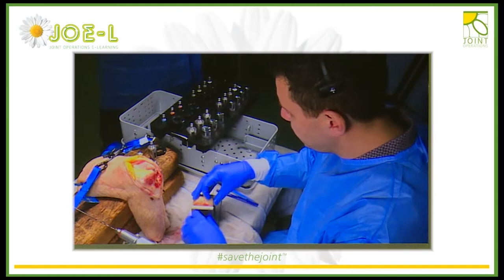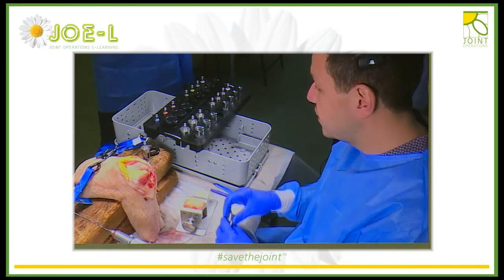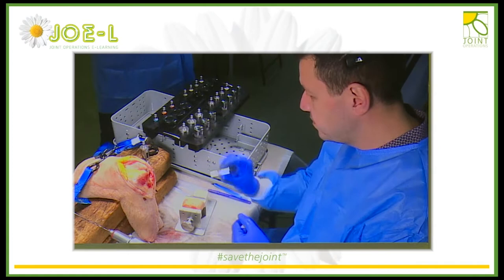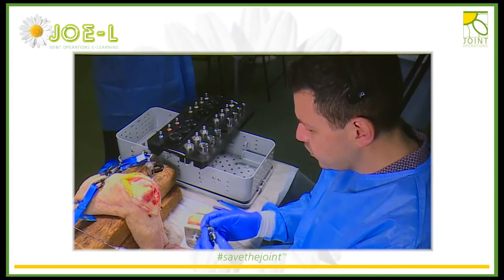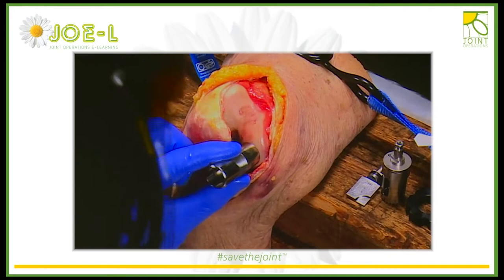The smaller the defect, the less important the radius match is. The cutoff is somewhere around 20 to 22 millimeters, where it doesn't really matter so much where you take the donor plug from or what size the condyle is. Essentially what you're trying to do is replace the exact plug relative to the defect on the knee from the same location on the donor. This is our defect here that we've created. I've already measured it — it's 20 millimeters. Place the cylinder flat on the condyle, perpendicular to the defect, making sure it's completely covered.